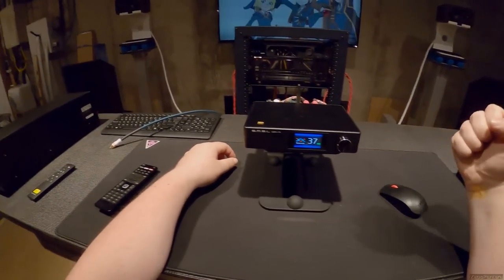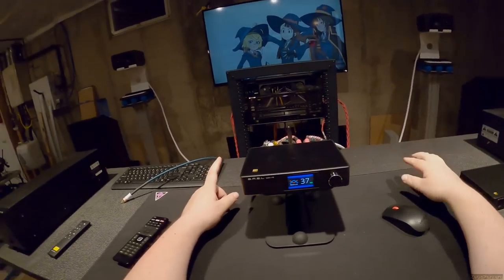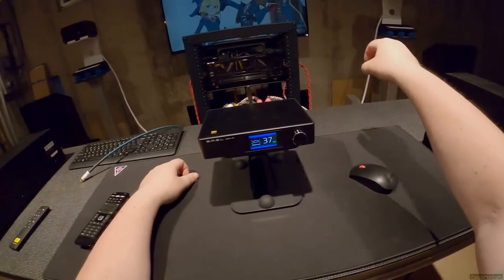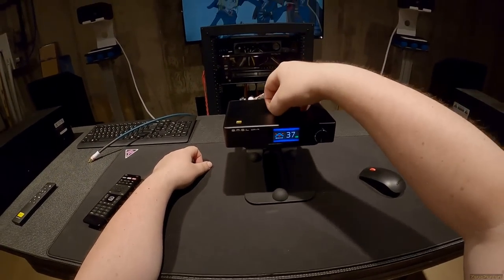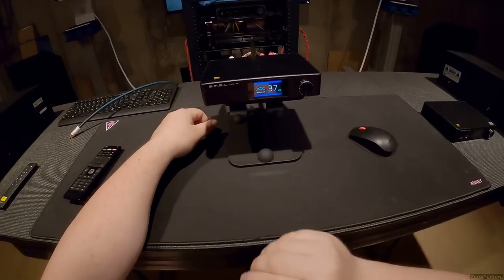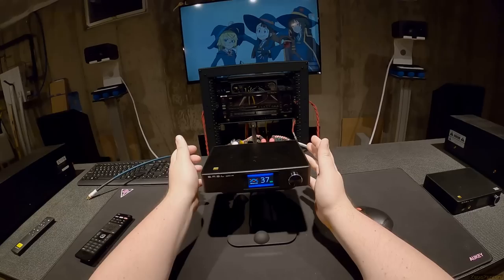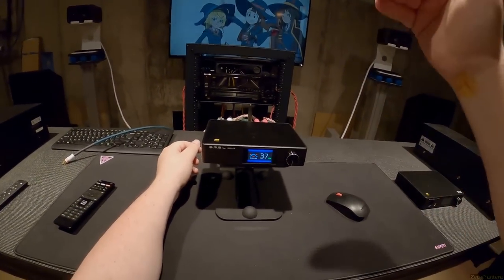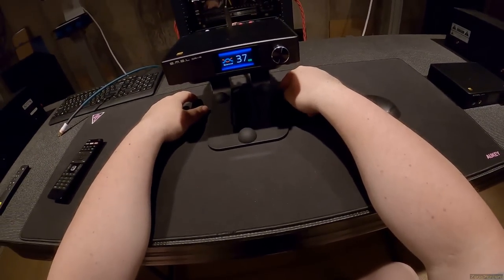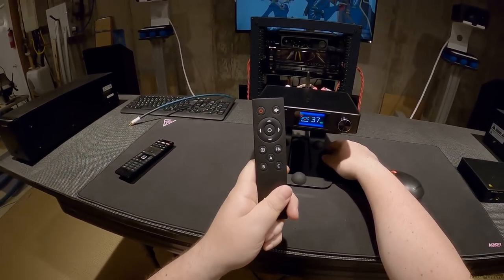If you get the full ensemble, the DAC is the most expensive part — and it's MQA, which you know is a strong opinion of mine. But if you get the SH9, SU9, and DA9 together as a stack, you get a beautiful matching setup. Same fascia across all three, and they share one SMSL remote with A, B, and C modes for each unit.